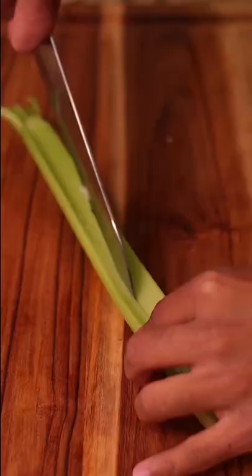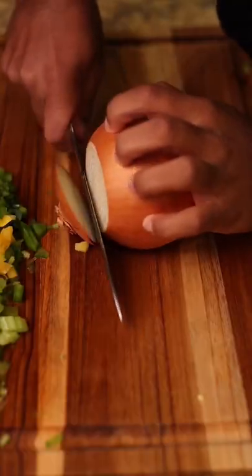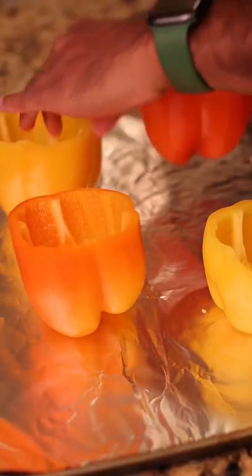Start by prepping 4 bell peppers, then chopping celery, onions, garlic, and bell peppers. You're going to put them in the oven for 25 minutes.